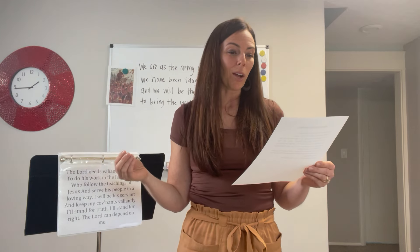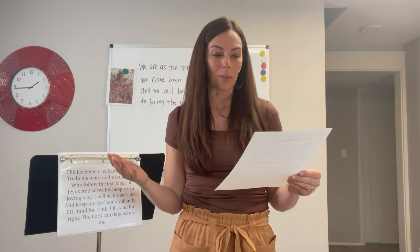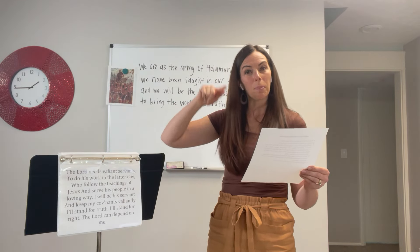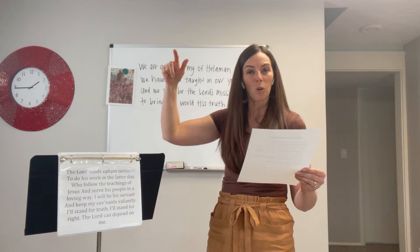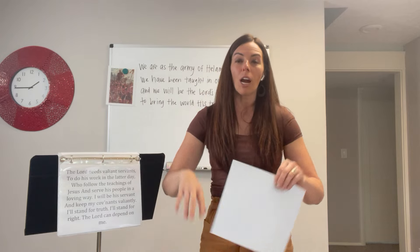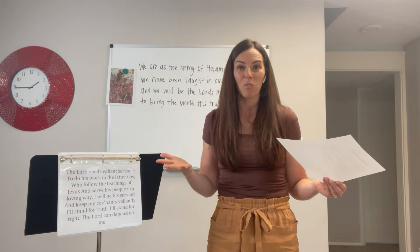Then sing the chorus again and ask: 'What other words occur on the same tune as we will be the Lord's missionaries?' — and the answer is 'we are as the army of Helaman.' If you want to pitch lead so they can see that visual, that also helps answer the question. The last question is: 'When have we been taught in our youth?' Strike poses in between and tell them to try not to repeat any poses for fun.